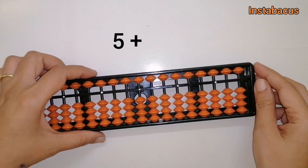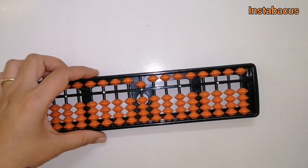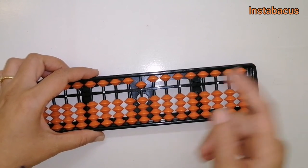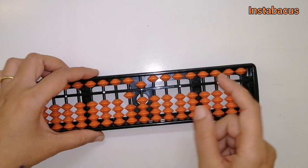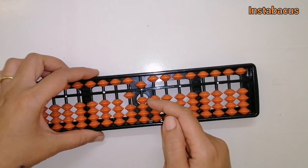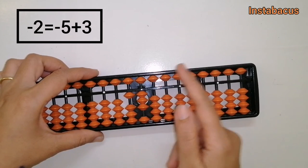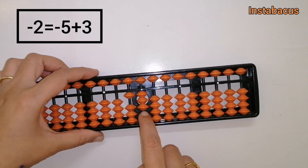We are going to do five plus eight. This is five on our abacus and now we are going to add eight. Of course we cannot add eight directly, so: plus ten minus two. We can't do minus two directly either — we have used big friends, but we need one more friend. To do minus two: minus five plus three.